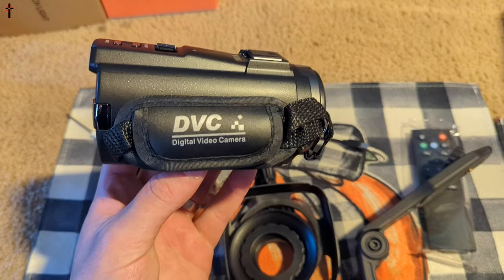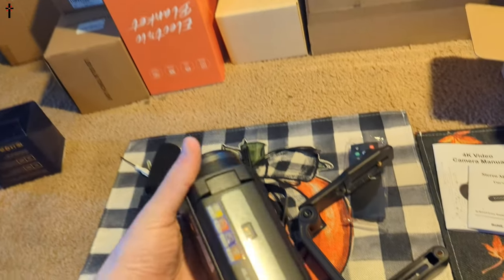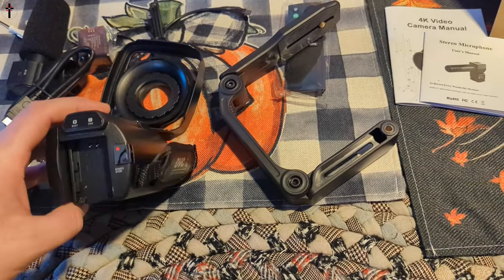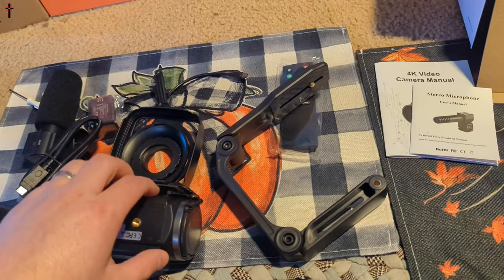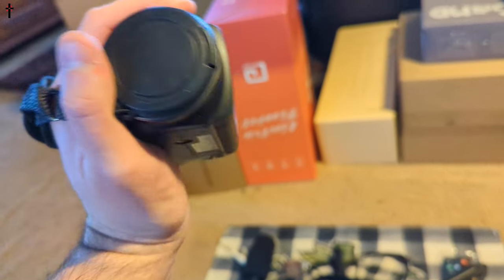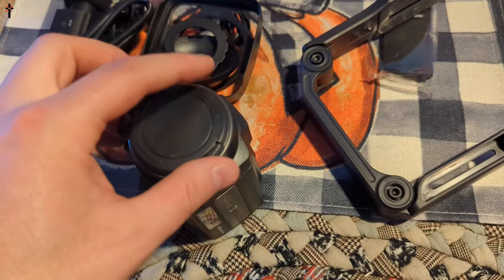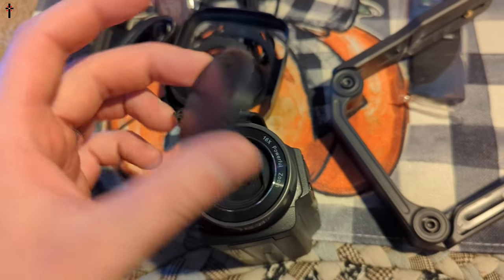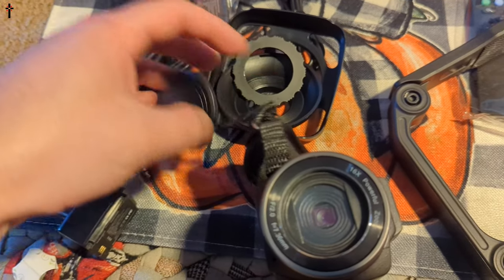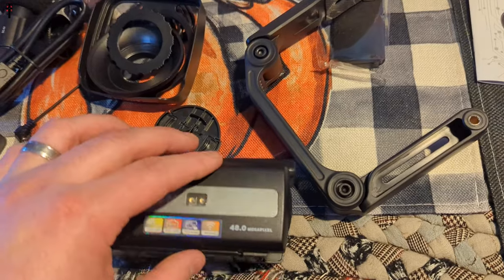Here's the camcorder. What's nice is you can put your hand right in here — you'd use your right hand to hold it. It's adjustable, and there's a lens cap on here. You just press the sides to take the cap off, and what's really nice is it's connected so you won't lose it.